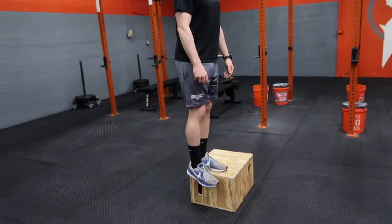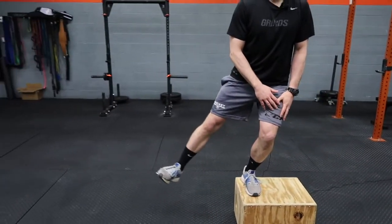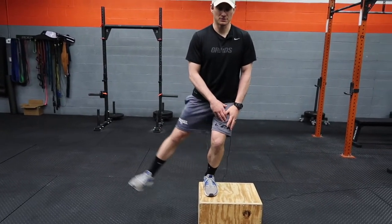The second way is holding the squat and then the leg coming out to the side, making sure again your knee stays over your foot.